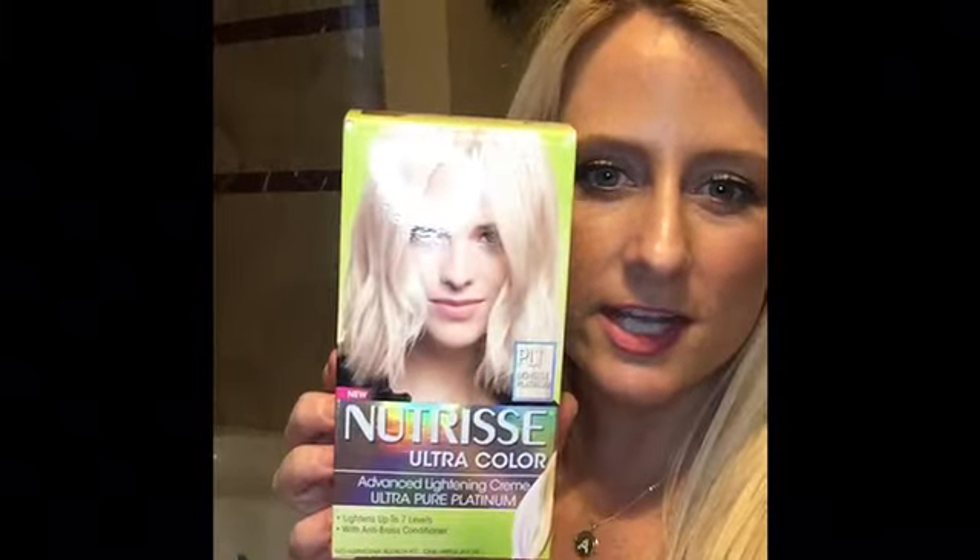Hi guys, today I am going to be showing you how to dye and highlight your hair at home. If you are a blonde like me and you've got some crazy roots going on, today is the day to watch. I'm going to be using L'Oreal Preference Light Ash Blonde for all-over color, and then I'm going to be highlighting with Garnier Nutrisse Lightest Platinum.